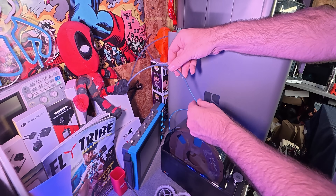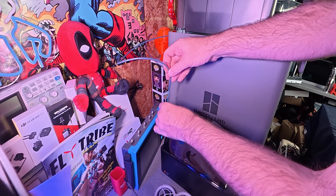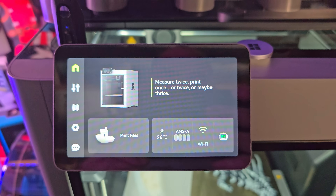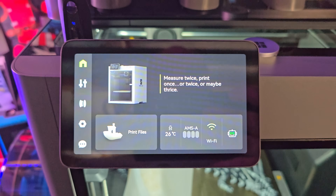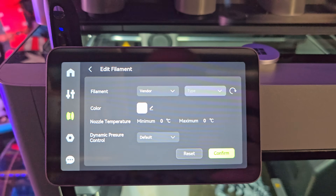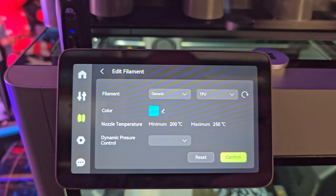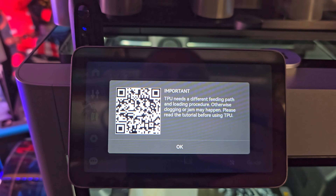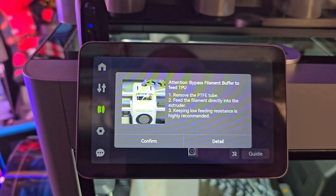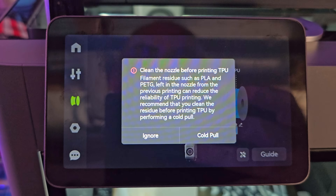Now I've got the tube fitted it's simply a case of feeding the TPU in, pushing it all the way through so it goes all the way down to the extruder, and then we can start to set up the external spool options on the printer itself. To do this we go into the filaments, select the external spool, and then configure it for what it actually is. We're going to select generic TPU as the filament option, then select our colour. As we are using TPU the printer will tell us several warnings — for instance it will tell you to feed it directly into the extruder at the top, and Bambu will also make a recommendation that you do a cold pull on the printer as well.